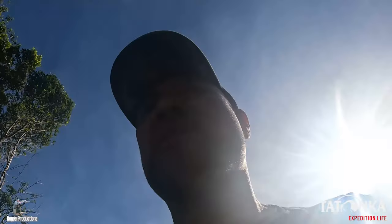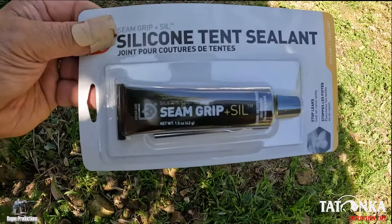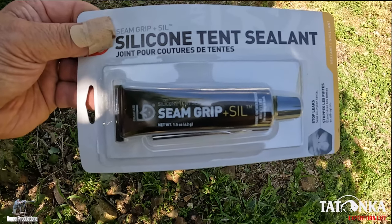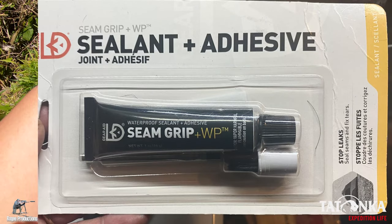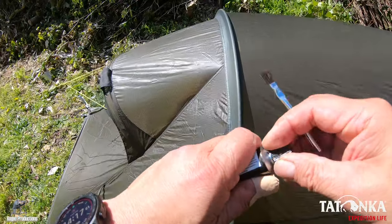Before we get into it, I just want to give you a bit more information about the sealant. This stuff is made by Gear Aid and can be sourced from any camping and outdoor shop. Gear Aid also make a sealant for nylon tents, so just make sure you get the right one for the type of tent that you have. The sealant comes with its own applicator brush and it's actually really easy to apply.